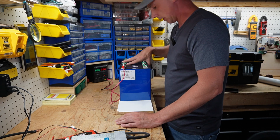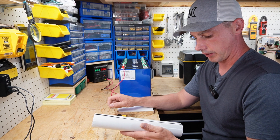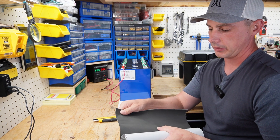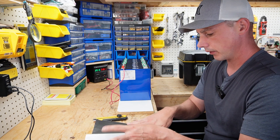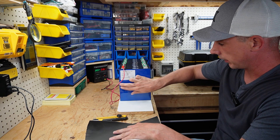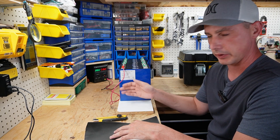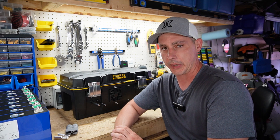Once the current drops down I'll come back and continue building. While the cells are top balancing I'm going to start prefabbing some pieces for the battery box. I'm going to use this neoprene here — it has a sticky surface on one side and a sticker on the other. I want to run three strips of it: one up top, one in the middle, and one at the bottom. This will keep the cells separate and also provide a thermal break in between.